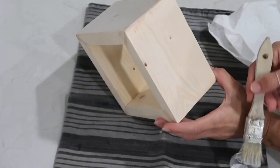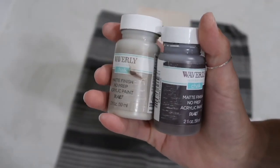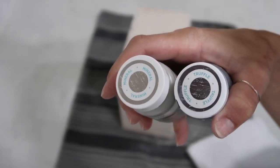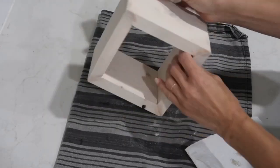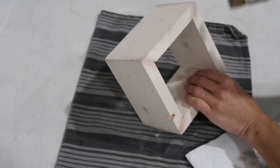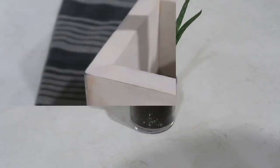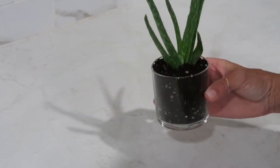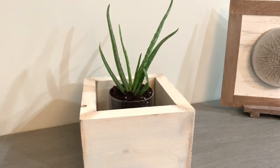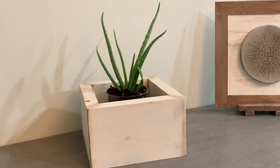I'm using Waverly chalk paint in the color Silver Lining, watered down to create a light gray, almost white-wash effect, and I'm white-washing the whole box. Then I use Waverly chalk paint in Mineral and Truffle colors and lightly dry-brush the corners and edges to make it a little more rustic and worn — just a little bit to add dimension. Once completely done, I show how I replanted an aloe plant in a clear jar from a candle — you can use it as a planter or as a cube stand.